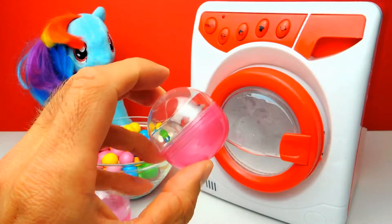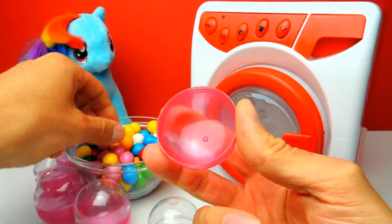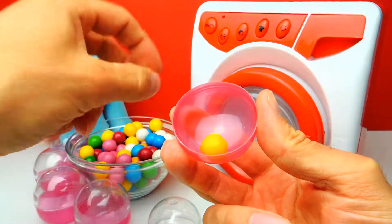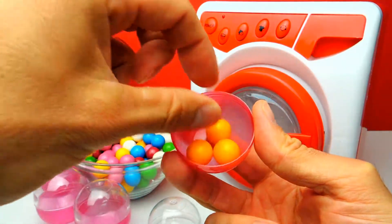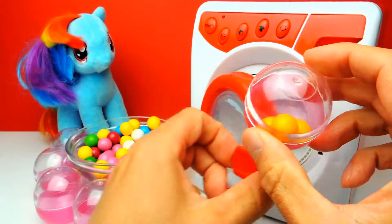Hey everyone, Crazy Toys here. My name is Gunnar and today we have this super cool washing machine and we have some colorful gumballs. I will put some yellow gumballs inside this capsule. Now let's close the capsule and I think I will put it into the washing machine.